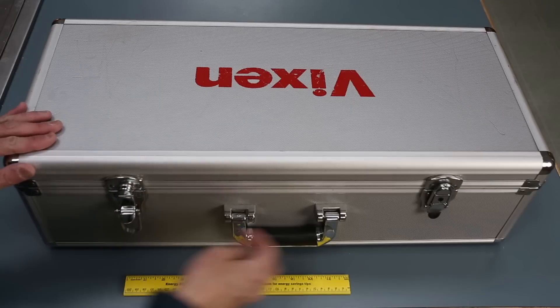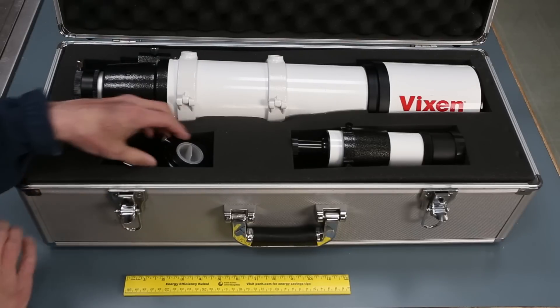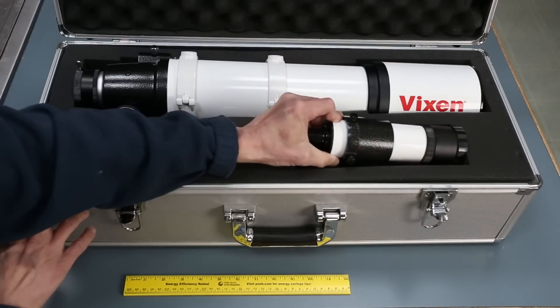And here we have the unboxing: fitted aluminum case, scope inside, diagonal, and finder.